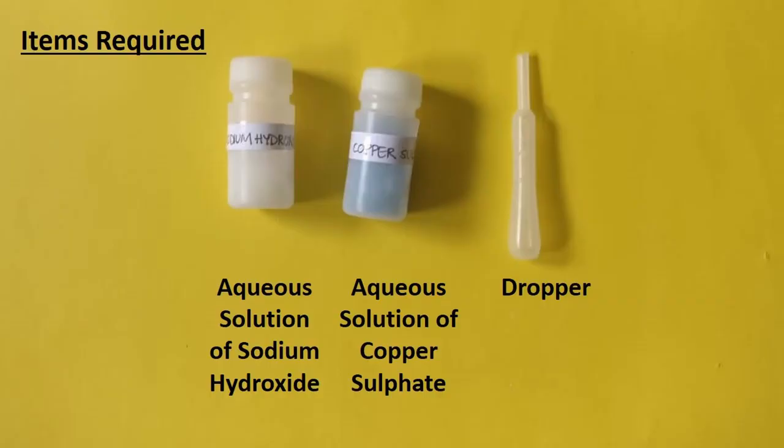The items required are aqueous solution of sodium hydroxide, aqueous solution of copper sulfate, and a dropper.